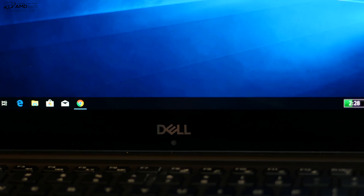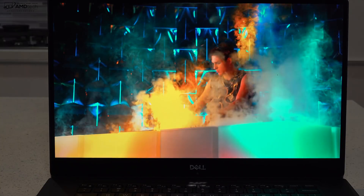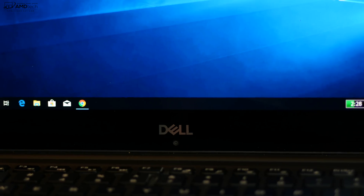Unfortunately the webcam is in the wrong place — at the bottom, giving you an up-your-nose angle. Even with the poor placement, this is still one of the best displays out there. This is the biggest problem of the Dell XPS 15 — something they corrected with the new Dell XPS 13. For some who don't do much video conferencing or Skype, it won't be an issue, but for those who do, this is definitely a concern. Let me know what you think in the comments below.